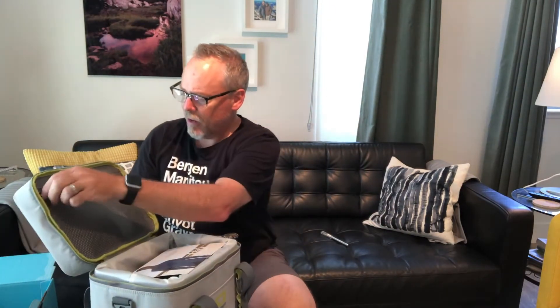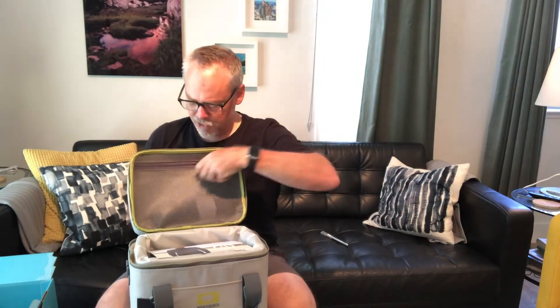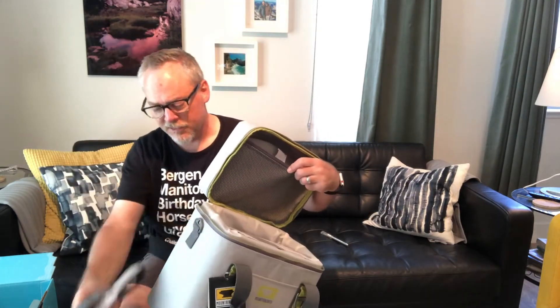Let's open it up and take a look inside. There's a zippered compartment on the top, the lid hinges, and there's a shoulder strap so you can hook that onto the clips on the side.